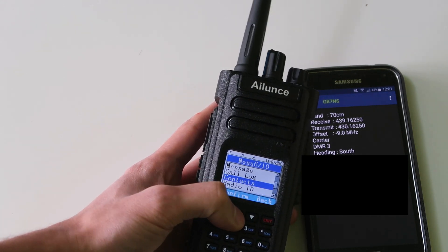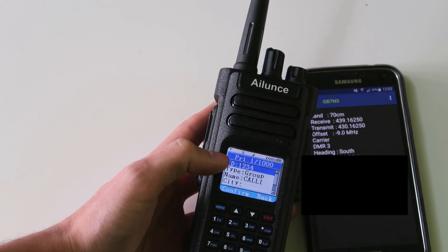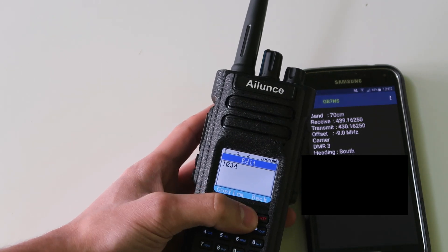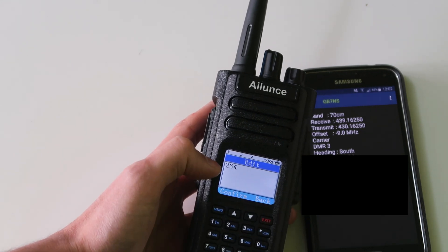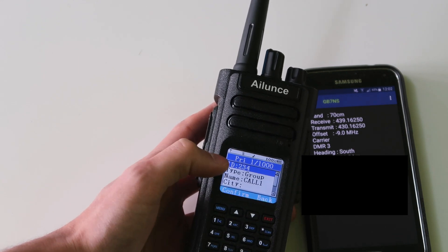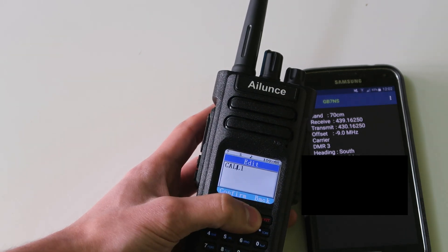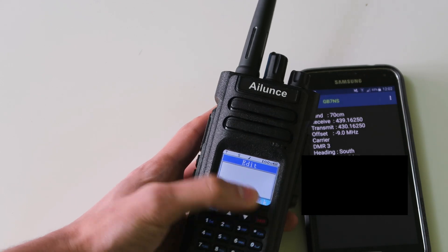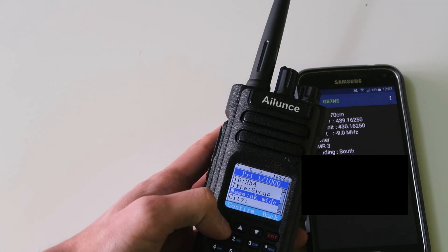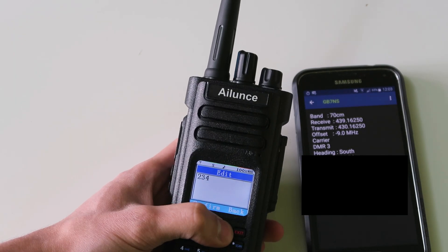And then I am going to go into the contacts menu and set some of the contacts that I might want to use. This one is in there by default, but we don't really need this talk group. I'm going to get rid of it — this is 234, the UK-wide talk group. So that's quite handy that that's there already. And then I'm going to change the name to UK-wide. I just realised that I made a little mistake there — it's actually 235, not 234.